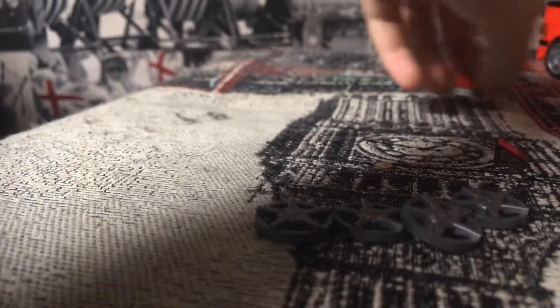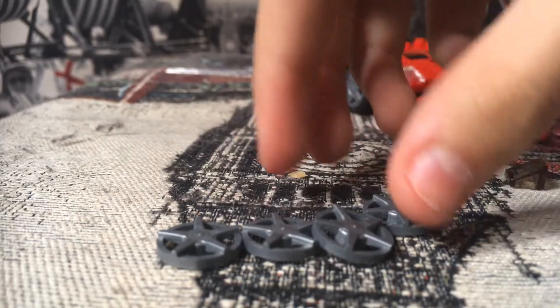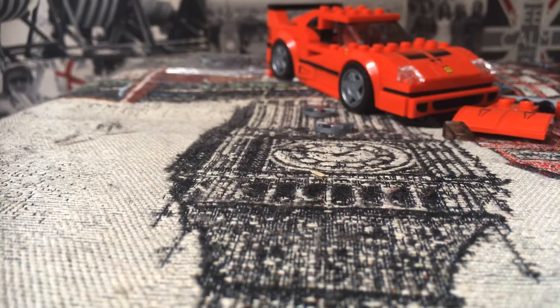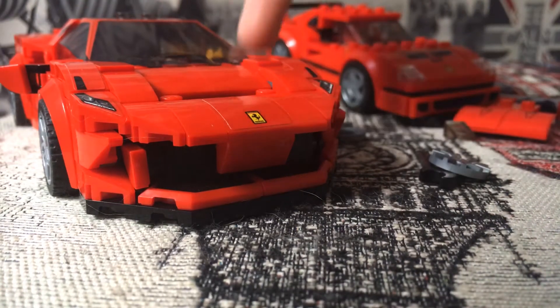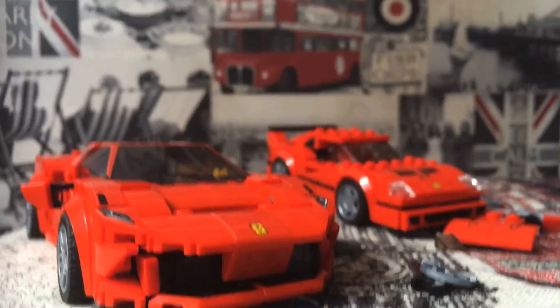Let's get all the Lego sets together for a final look. Thank you guys for watching — if you have any other video ideas, leave them in the comments below. Thank you for watching and goodbye!